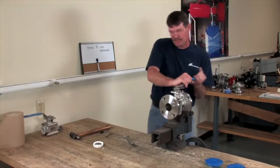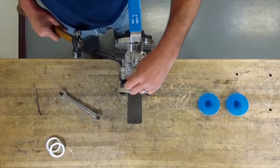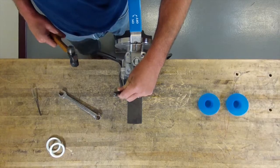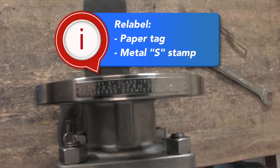When you're done, open the valve. On your name plate, where you had your seat, it'll say RTFE. You want to take something and tap that out, then hang a paper tag on it or get some metal stamps with an S on it. And that's how you do a seat change on a Series 90 ball valve.